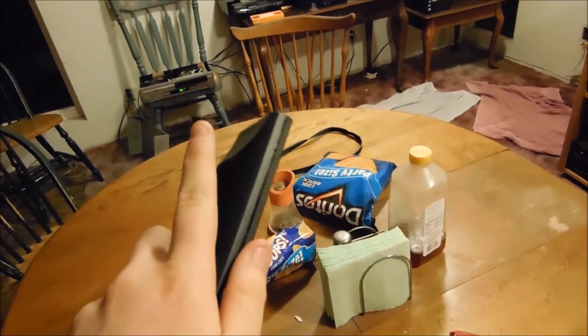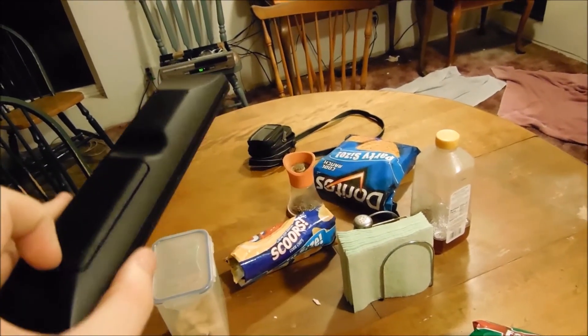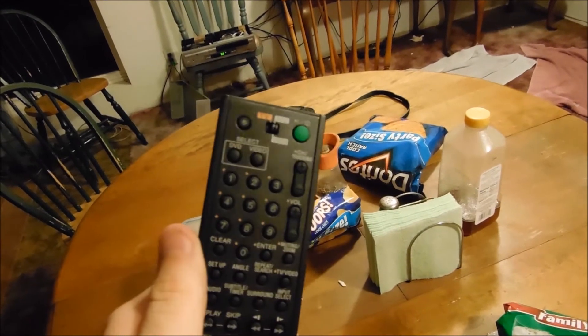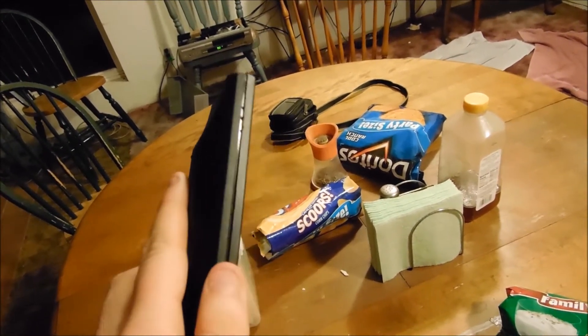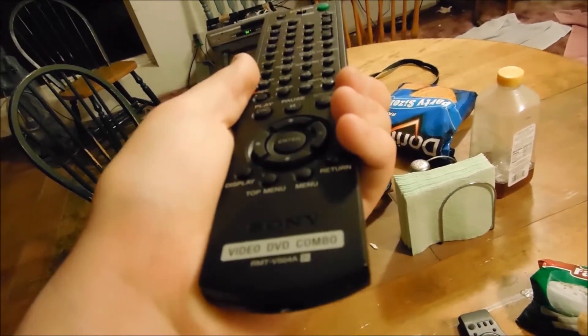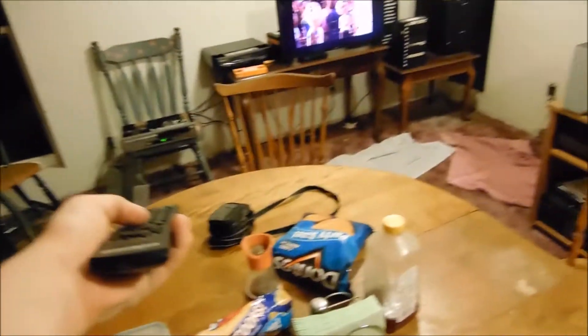This is the remote. It didn't actually come with the unit, but I got it because I really like this VCR and it didn't have a remote. My universal remotes didn't have the right functions that I needed to access, so I just got the official remote. That button there changes the speed.